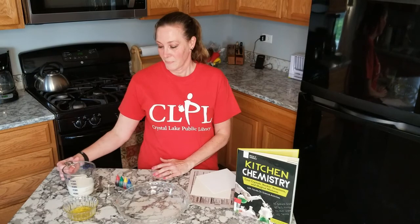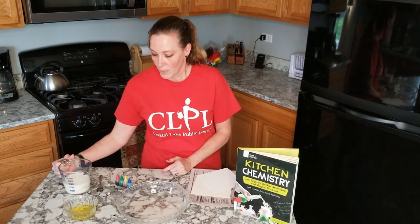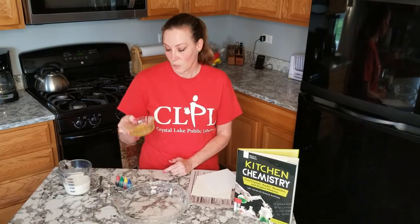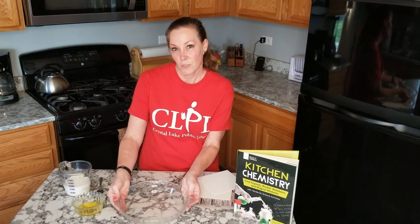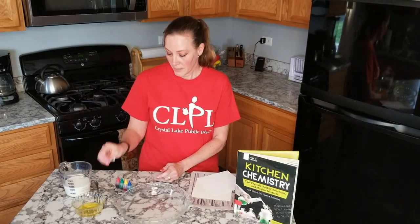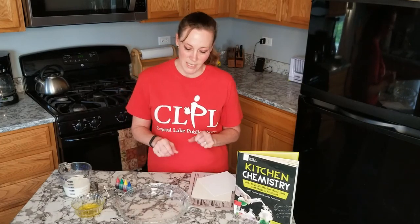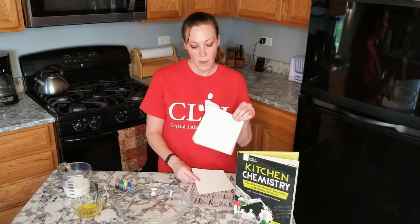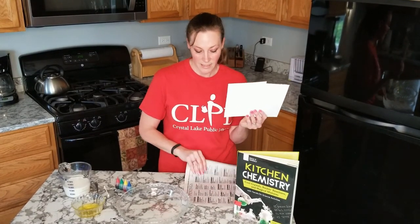What you're going to need today for your science project is whole milk or 2% milk — those will work best. Some dish soap. A pie plate will work good, or you could just use a bowl, a fork, a q-tip, some food coloring. And after the science experiment portion, we are going to do a little bit of art also, so you'll need a small piece of either watercolor paper or cardstock and some newspaper.